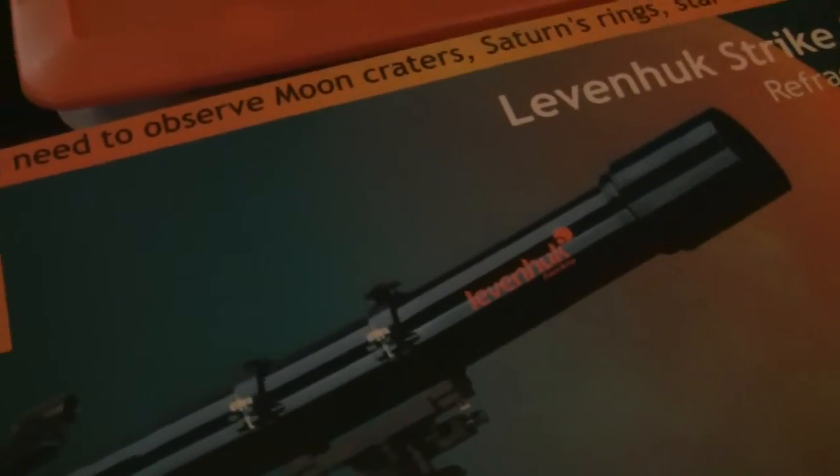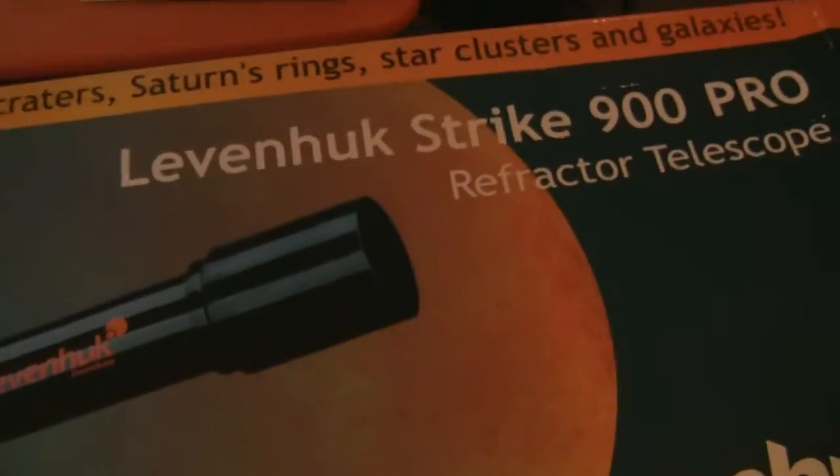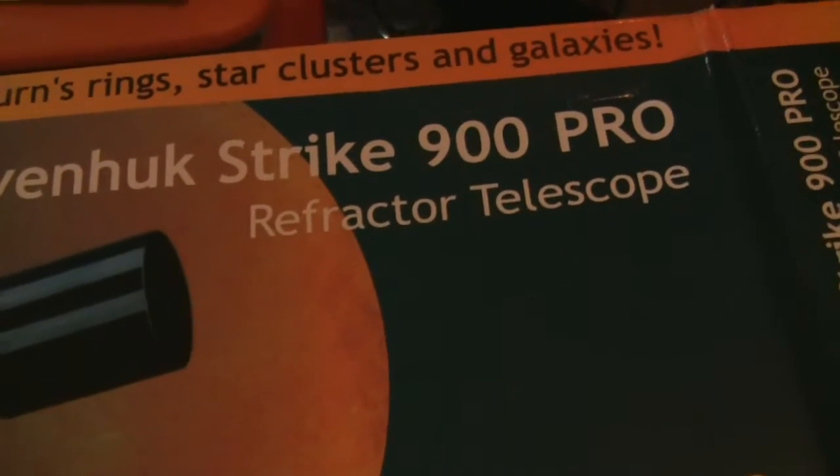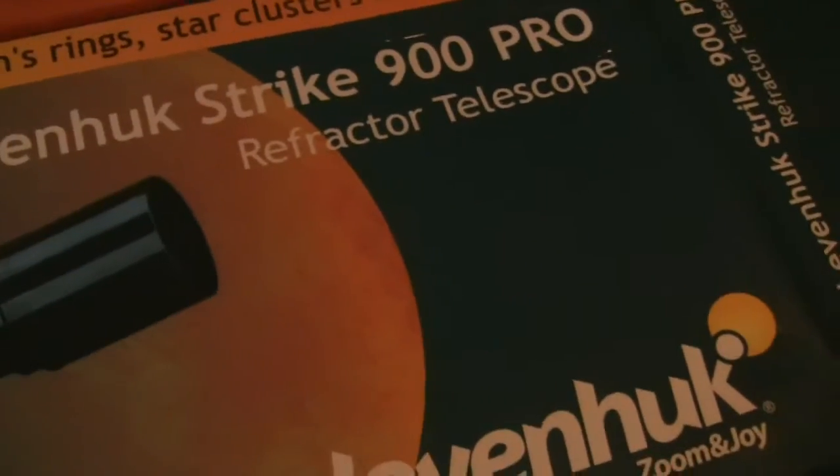Hey folks, Ron here with you again. Right now we're looking at the other telescope we got from Levenhuk — this is the Levenhuk Strike 900 Pro refractor telescope.